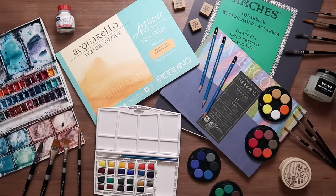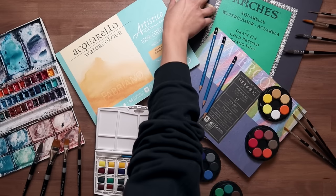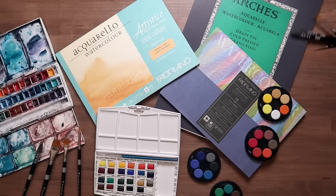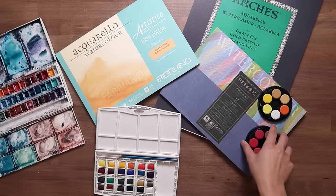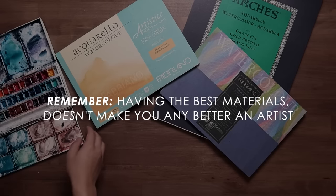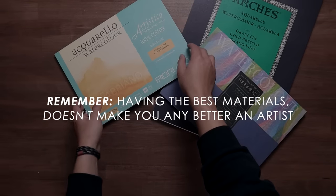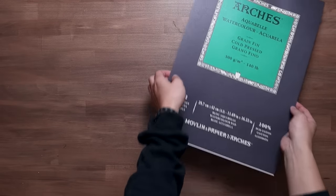That's all my recommendations for beginner supplies. Of course, any of these materials are just my suggestions — whether you use higher quality or cheaper materials, it ultimately comes down to personal preference and budget. You could use the absolute worst materials but still make incredible paintings, and people have proved that time and time again. Having the best quality and most expensive materials doesn't make you any better an artist. Yes, it may make the process easier or increase the longevity of your work, but that doesn't change your skill as an artist. Practice does.